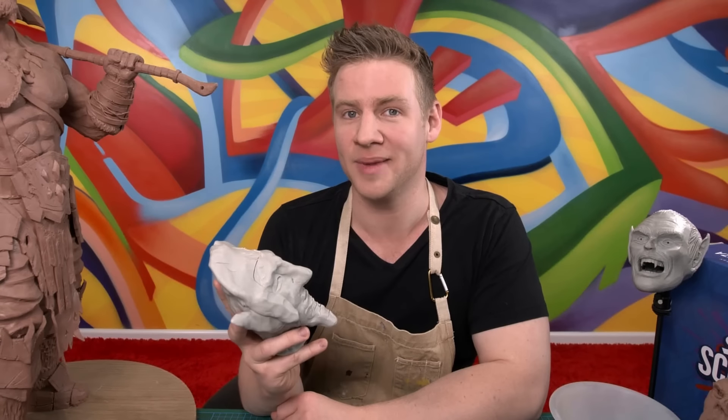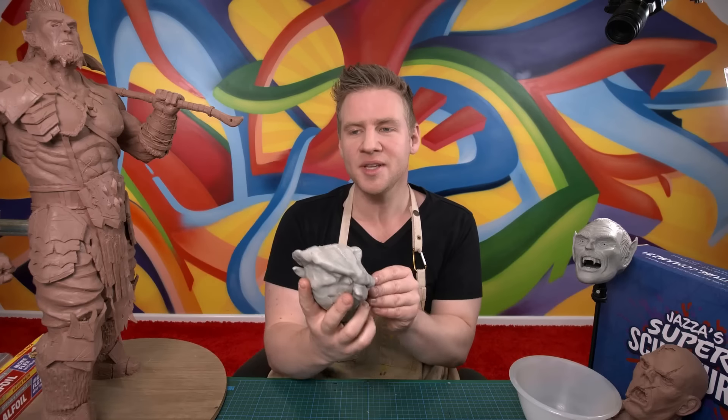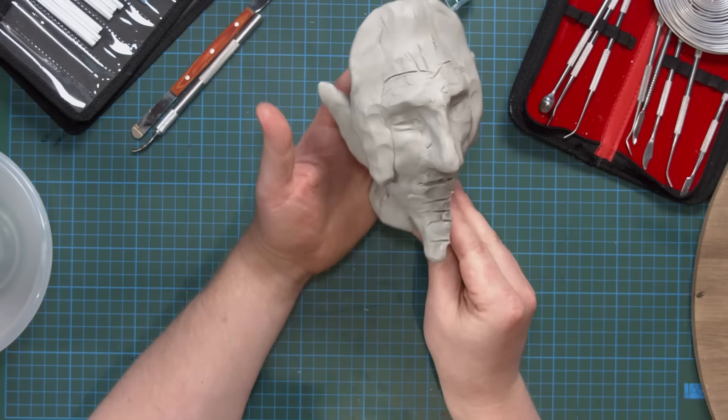Obviously it's not amazing, but five minutes — that is actually pretty amazing for five minutes. Try and do it with anything else. Works best with Monster Clay; that's why I love this stuff. But I also think it illustrates another point, which is that really it's about getting the core silhouette down first. As far as a head shape goes, that's not too bad.